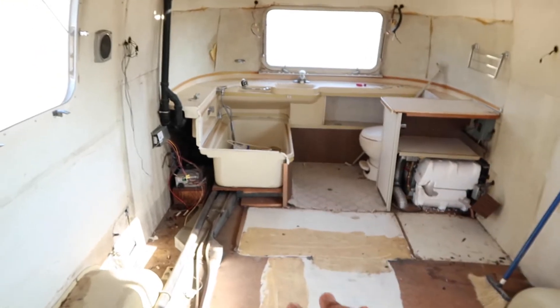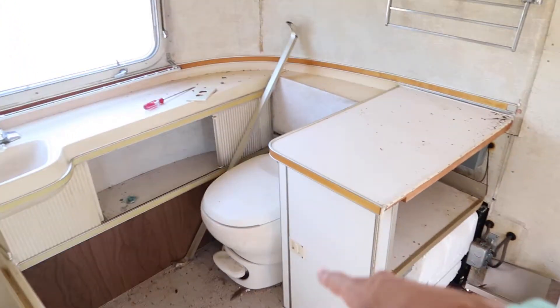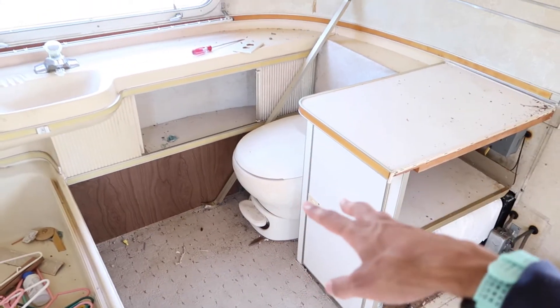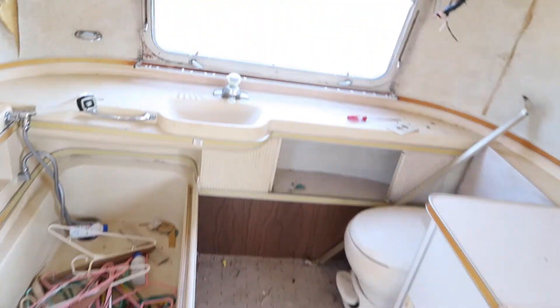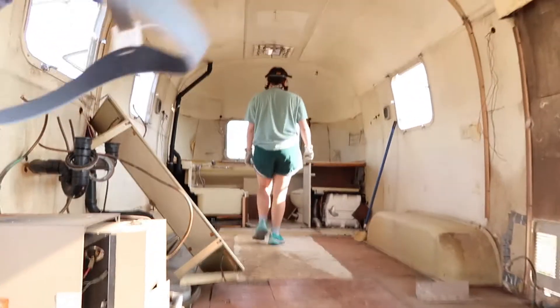Pretty much all we have left that's still attached is the bathroom area. If we can just get the bathroom area up and out — the toilet still has black water in the black water tank, and it smells pretty gross if you open the lid. So we're going to try to work around the toilet for now, because we don't have time or patience or the stomach to mess with the toilet today. But if we can get everything else out from back here, then it's just a matter of pulling up the flooring, sweeping it out, loading up as much of this stuff out here as we can, throwing it into the bed of the truck, taking it out of here, and being that much closer to the home we want.